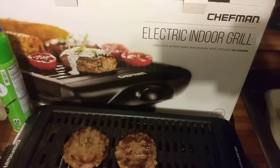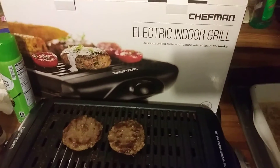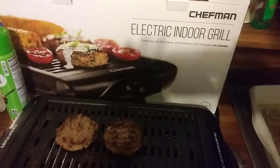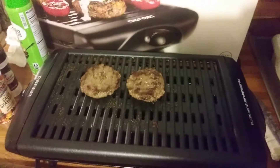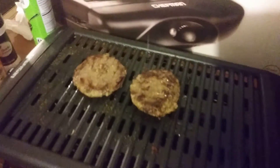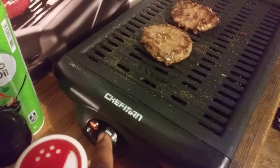I think everybody should invest in getting one because it works great. I actually like it better than the air fryer. I just want to share it with y'all and let y'all see it in action. It cooks well, and it's on high right now — that's how you control it: low, medium, and high.